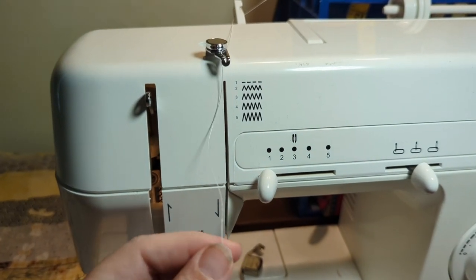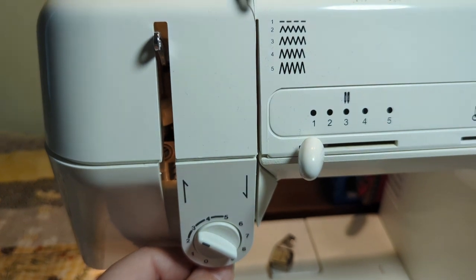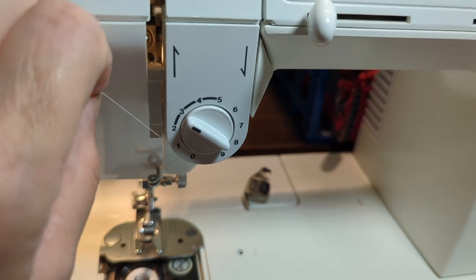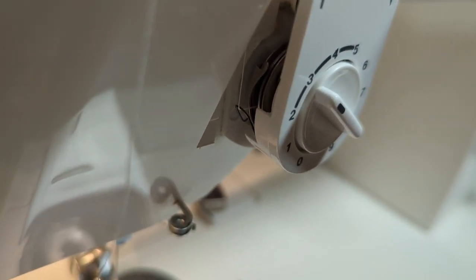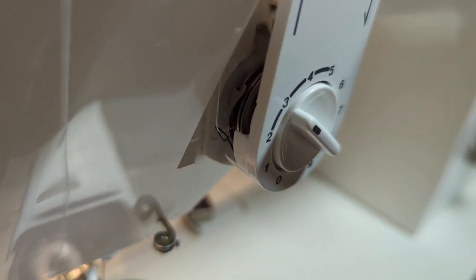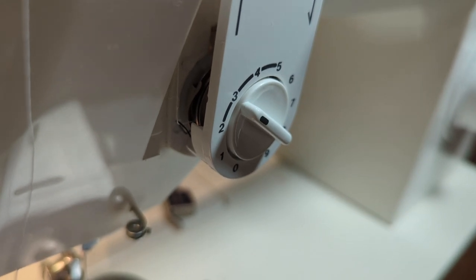Then take the thread and put it through this first slit, and put it under the tension dial. You might be able to see how I'm pulling it. There's a little wire there — I'm not sure what it's called — and you want to make sure the thread is catching that wire.